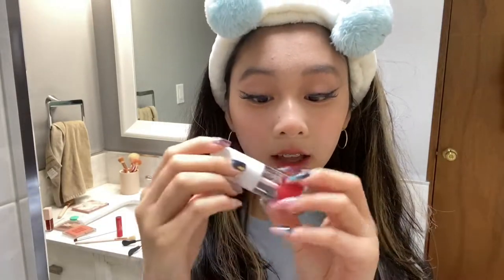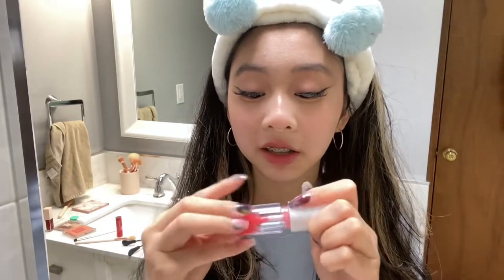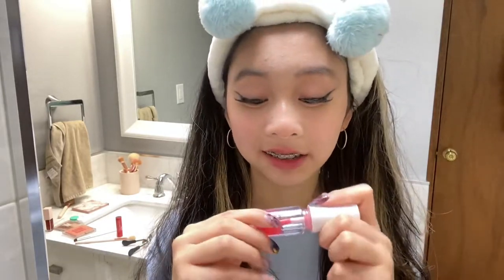Last but not least, to top everything off I use the Sweet and Shimmer lip oil. I love lip oils — I really don't like lip gloss because of the way it sticks and leaves white residue, it annoys me so much. But lip oil doesn't do that and it hydrates your lips so nicely. It is so pretty. Lip oil over lip gloss any day!